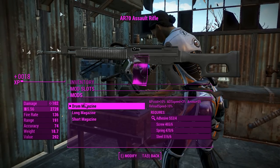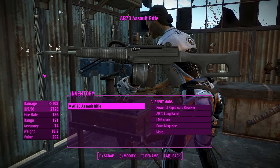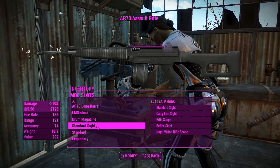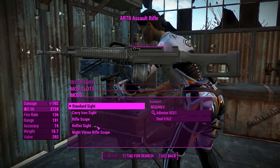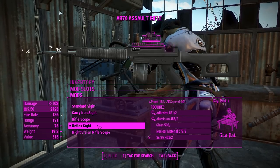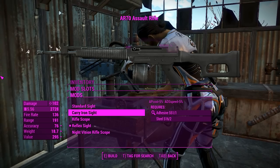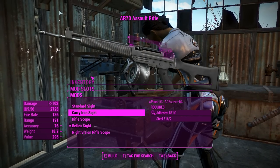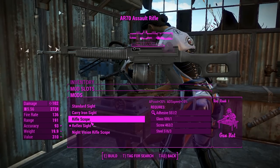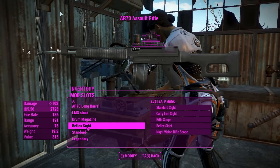A drum magazine to help us get the bullets out there — we won't have to reload as much with that large ammo capacity, so we'll definitely do that. We'll go for a nice reflex sight — pretty cool. We've got a nice tactical barrel sitting on top. There is a carry iron sight here which makes it look a little bit more like an AR-15, but a reflex sight does fine on this thing.